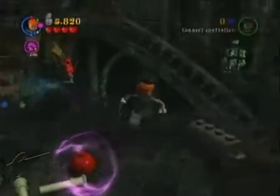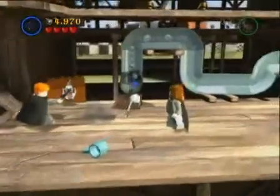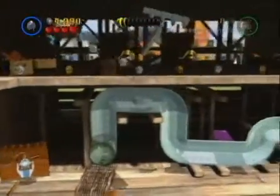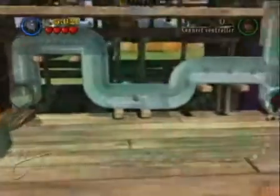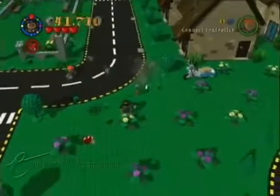To find absolutely everything, you'll have to replay levels and take advantage of characters' individual abilities. Harry's really good on a broom, Hermione can open book cupboards, Ron can send Scabbers into pipes, Hagrid's really strong, and so on. Just remember, no matter what character you're using — shoot everything.